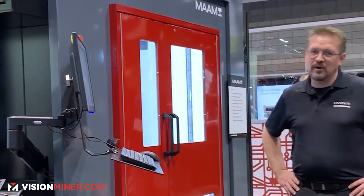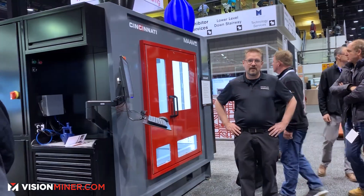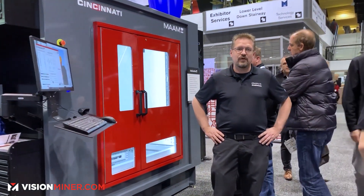Welcome to Fabtech 2019, McCormick Place, Chicago. I'm here with Cincinnati introducing the MAM, Medium Area Additive Manufacturing printer.